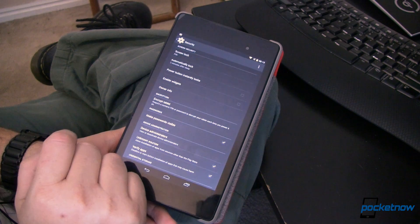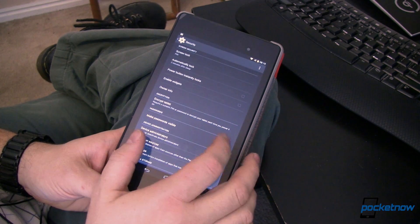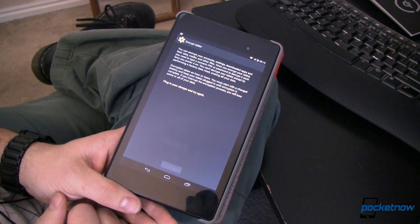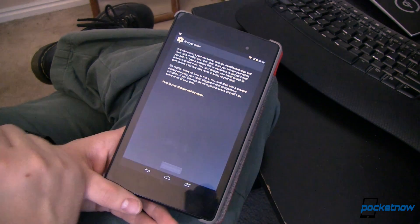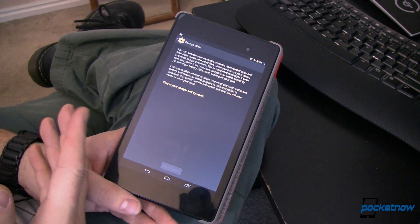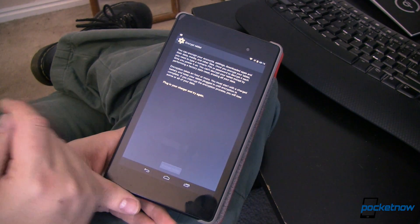Down here is what we're looking at: Encrypt Tablet. It says 'Require a numeric PIN or Password to decrypt your tablet each time you power it on.' Now this tells us all we need to know — you can't decrypt your tablet except by performing a factory data reset. So if this is something you want to try, you want to make sure that you want to do this because you cannot go back without wiping.